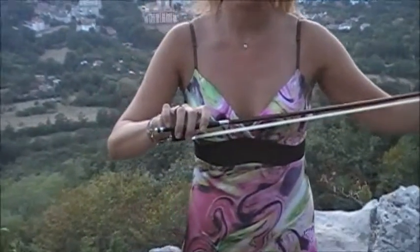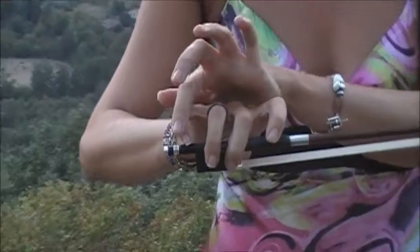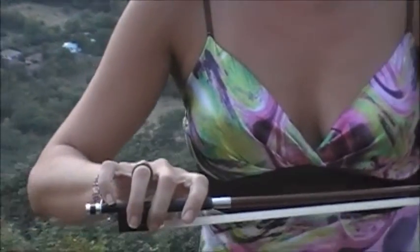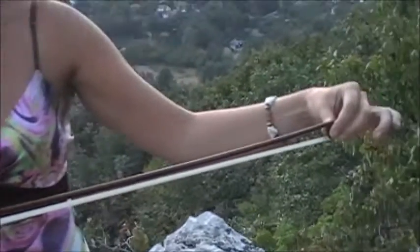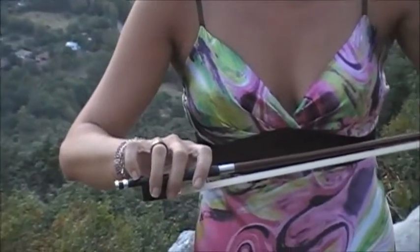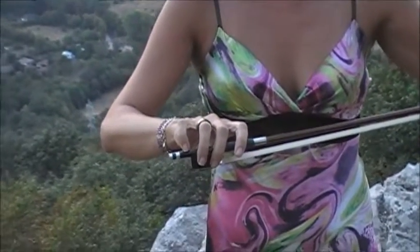The first exercise that we have is what I call pinky push-ups. This helps strengthen the pinky — it's very important that it is strong. So what you want to do at first is take your left hand and hold the tip of the bow. This helps alleviate the weight. This is like the bow taps that we did in the first video, but in this video we're advancing.